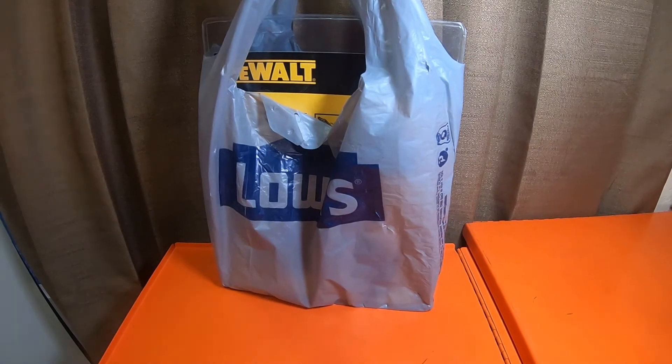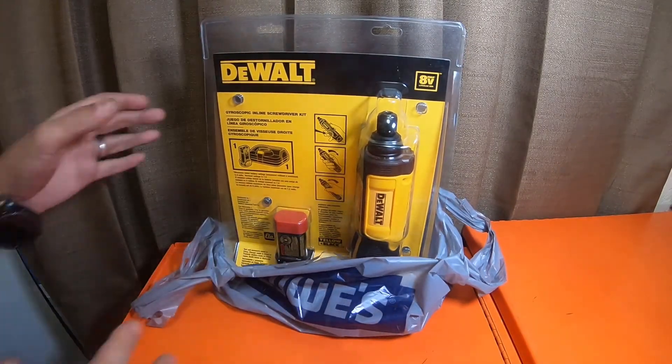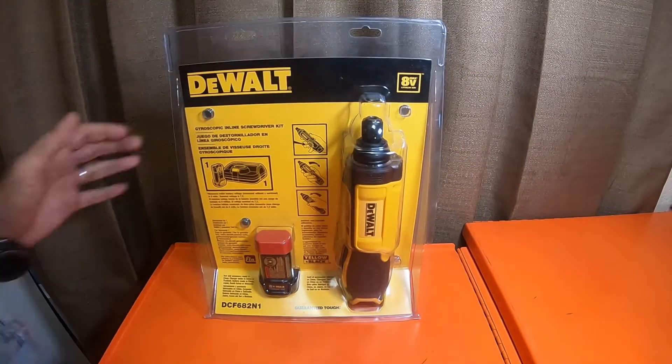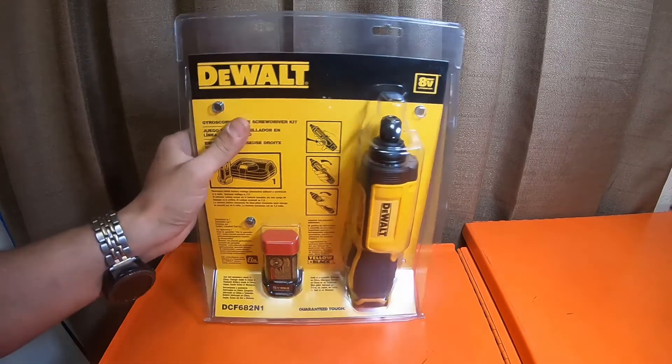What is up everybody, how's it going? So I went to Lowe's — I've been looking for this for well over a year and a half or so, and none of the stores had it, they only had the display. They didn't ever have the actual screwdriver. I went to the Warner Lowe's, which I go to when my normal Queen Creek Lowe's doesn't have something, and come to find out my Warner store ended up getting like 10 of these in.